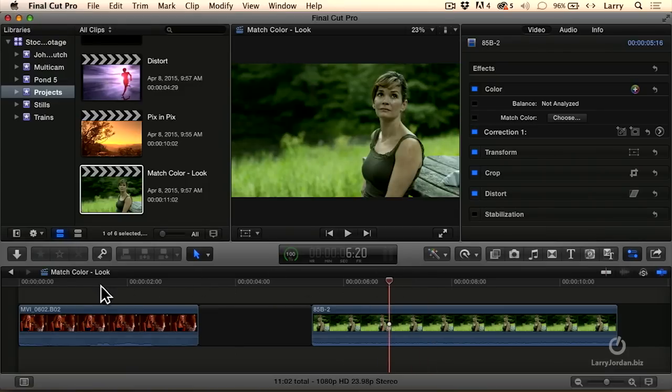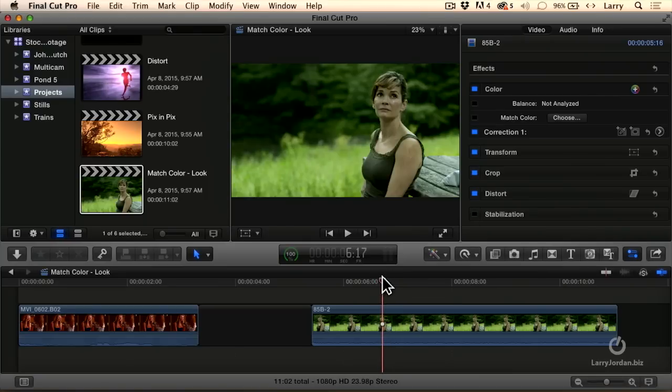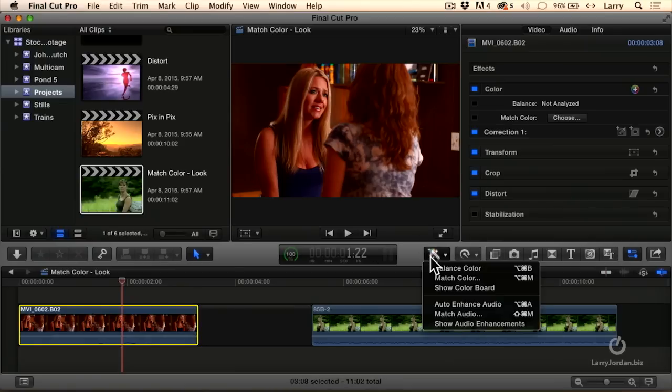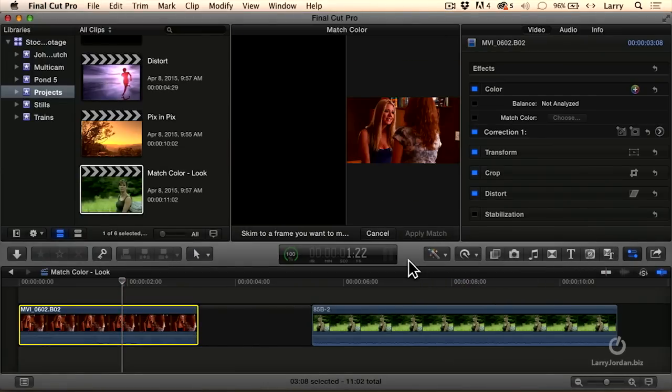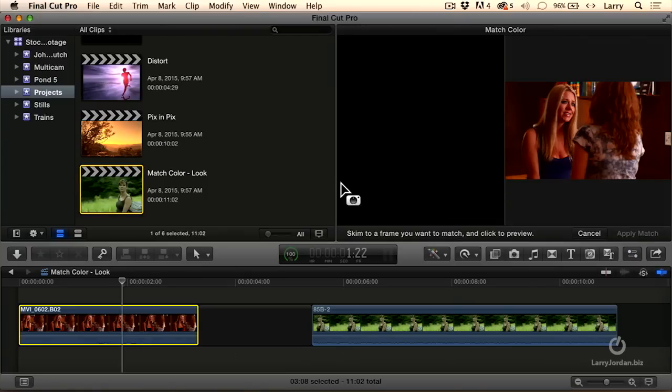Well, this is not bad — a little green, but not bad. But maybe we could give ourselves a different look. Let's select Match Color. What we were doing before with Match Color was correcting a problem. Now what I want to do is create a different look.